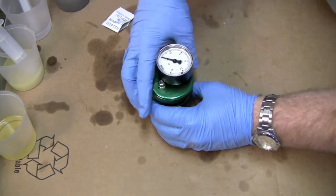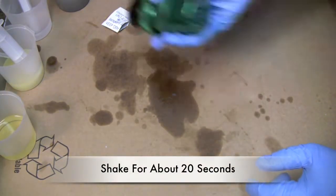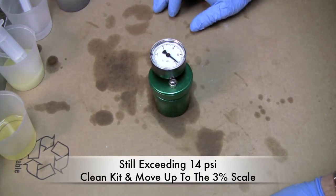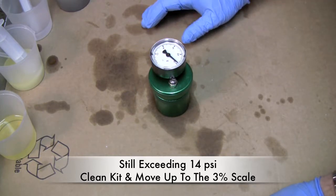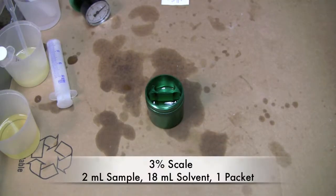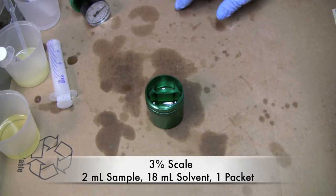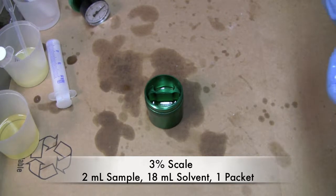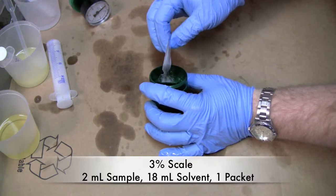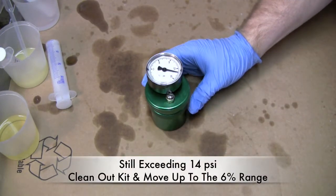The instructions say to screw the top on. Our test instructions tell us that if this exceeds 14, stop and move to the next increment. It has, so we're going to move out of the 1.5% range and into the 3% range — it's obvious this sample has an awful lot of water content. The next step calls for 2 milliliters of our sample and 18 milliliters of Reagent B, then our catalyst. As you can see, this one is also going to pass 14, so we need to move up to the 6% range.